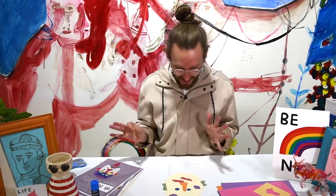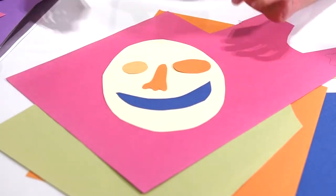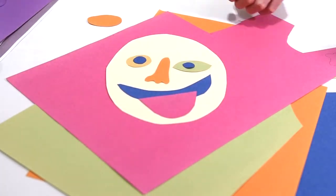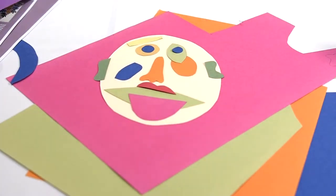Now this is the fun part where you get to start to rearrange all of the shapes that you've cut out and place them on your head. This is where you can really make the person that you're creating look happy, look sad, look scary or look extra crazy.